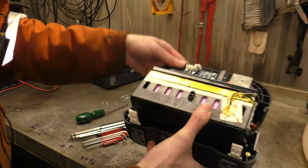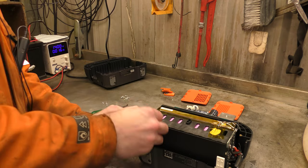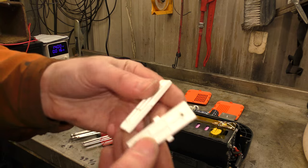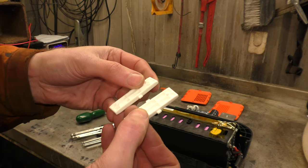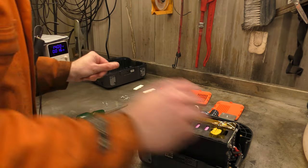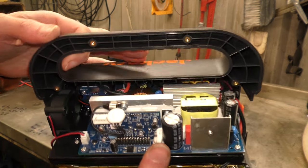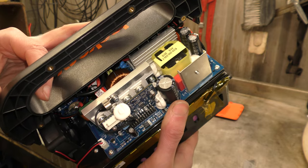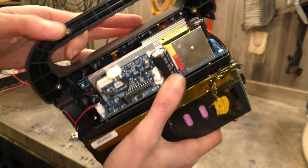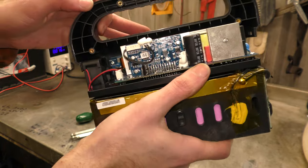I wonder if I can get the rest of this out. Do these just pop out to hold the two halves together? They do — that's nice. The halves of the cases aren't screwed to each other; they're screwed at these tabs to lock it together. That's quite a nice feature.